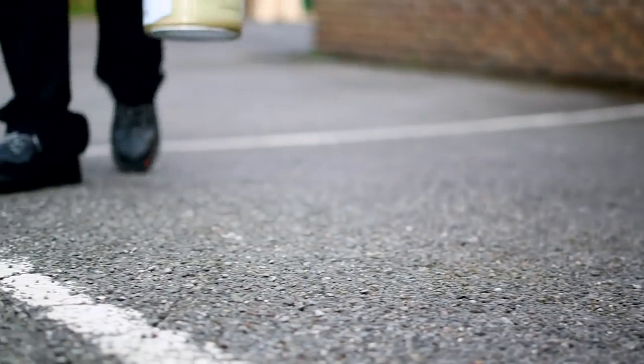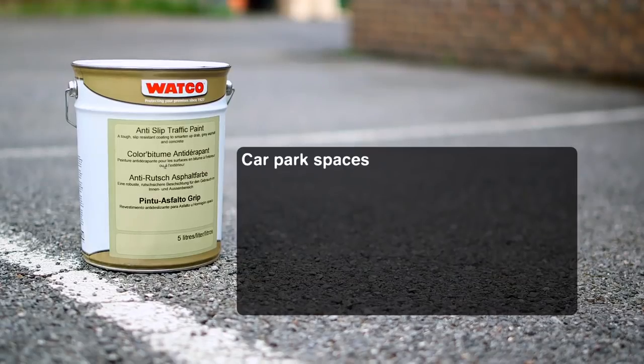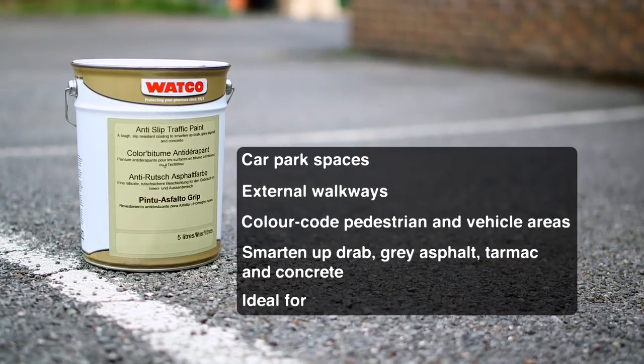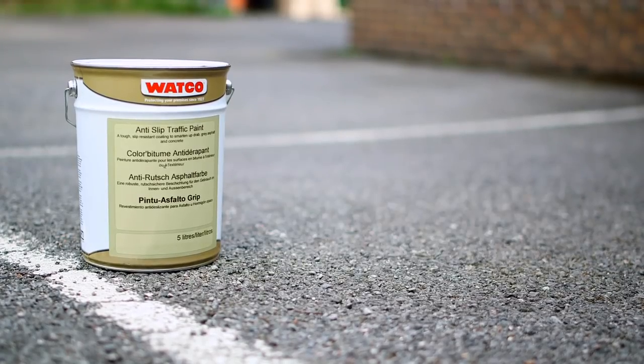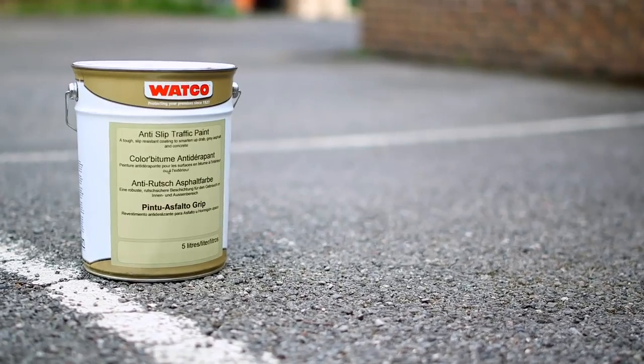With time, outdoor asphalt and tarmac areas can become drab and often very slippery. Watco Anti-Slip Traffic Paint is a hard-wearing anti-slip paint for external asphalt, tarmac and porous concrete, ideal for car parks, walkways and recreational areas, and the range of colours will transform faded old grey asphalt.